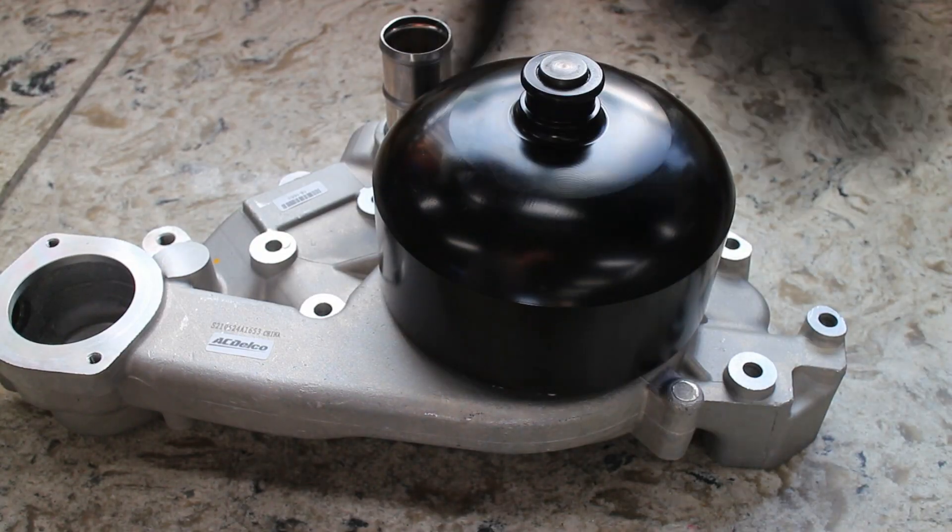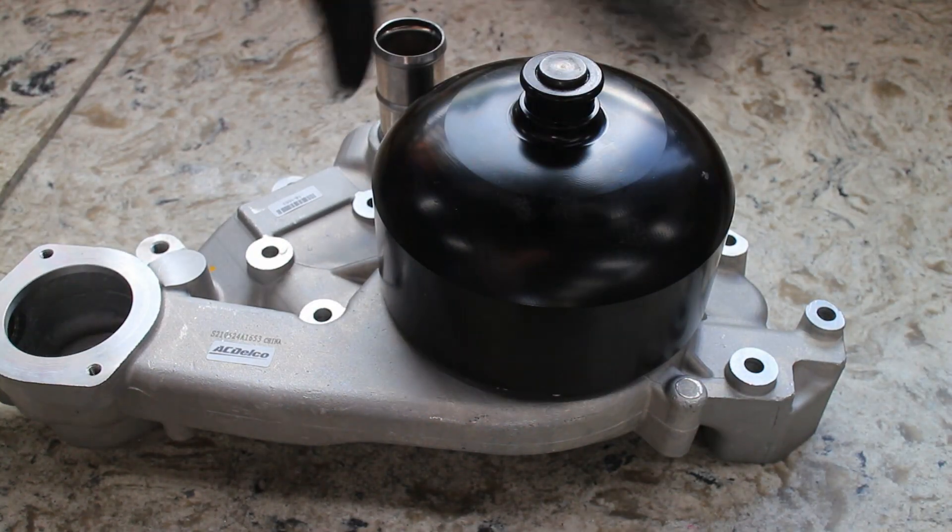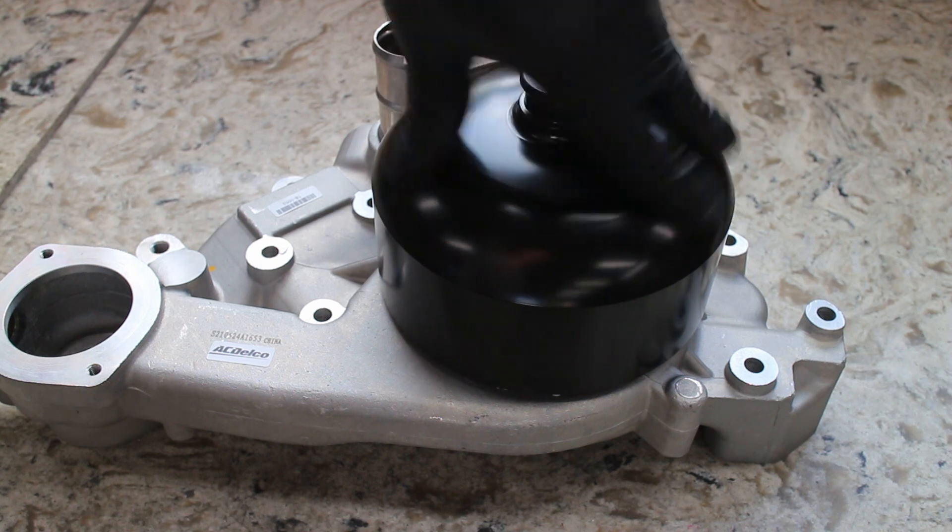This LS1 is in a 3rd gen Camaro and not a 4th gen Camaro, but the process is about the same.